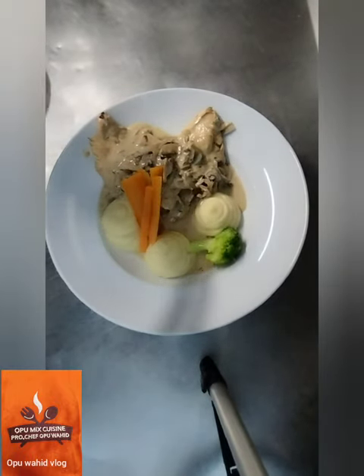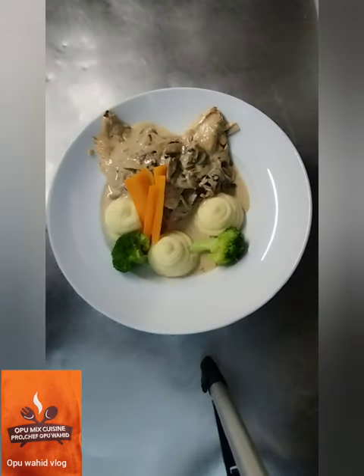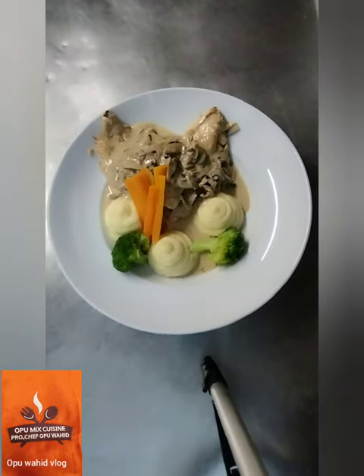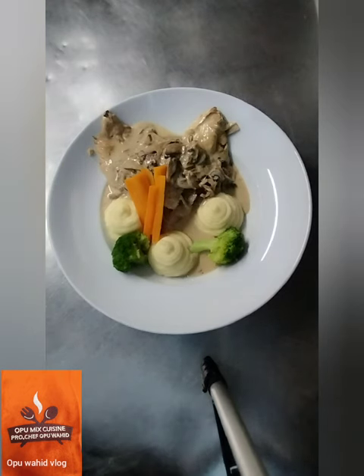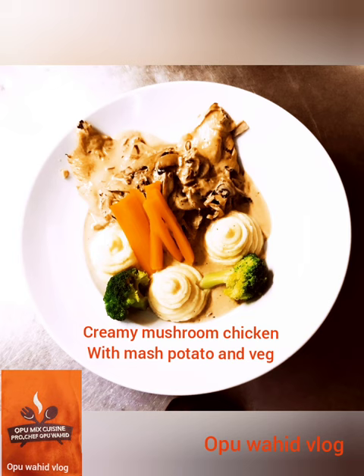I boil some carrot and broccoli to add color to the plate — having some vegetables makes it look nice. I put the boiled carrot and broccoli on the plate. The decoration is done — here is the creamy mushroom chicken with mashed potato.